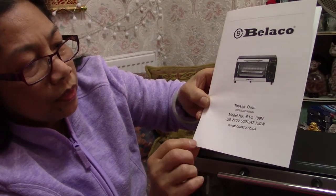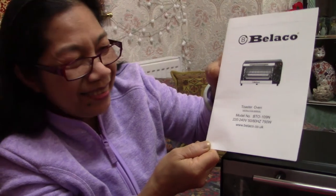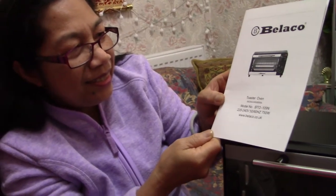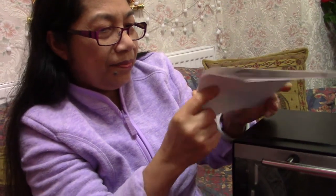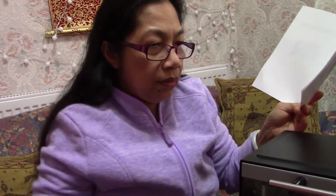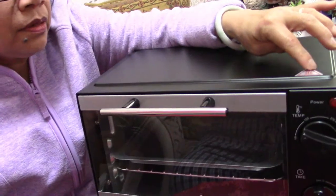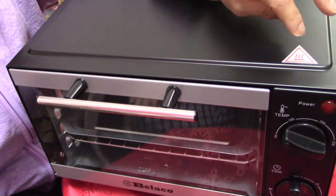You can toast bread in it, though it's easier to use a regular toaster for that. But if you want cheese on toast, put it in here and it gets nice and hot. There's a warning sign here — a triangle, which means warning — because it gets very hot.